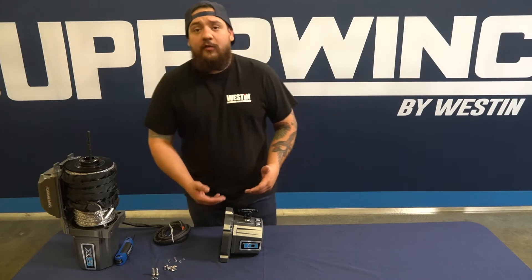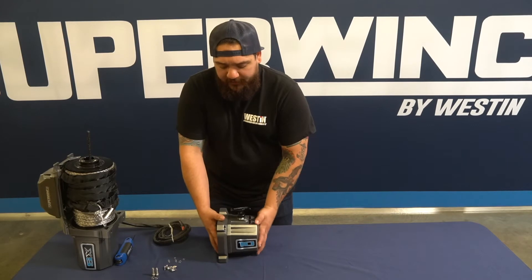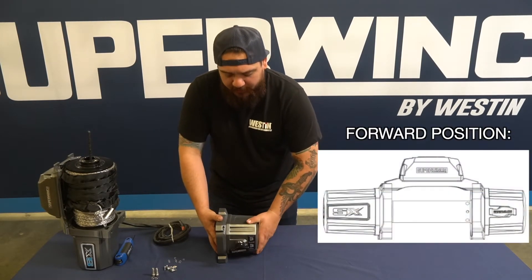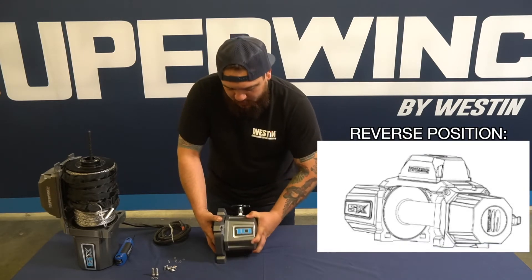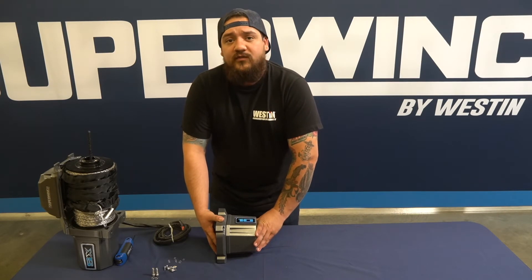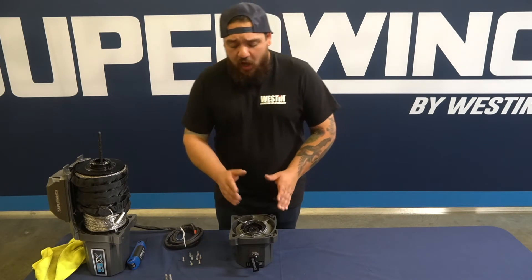Now that we have all eight bolts removed from the gearbox, we can go ahead and clock it. There are three different configurations you can go with: straight up and down, which is the stock location; you can clock it all the way forward; or it can be clocked all the way to the rear. Go ahead and figure out which location is best for you.